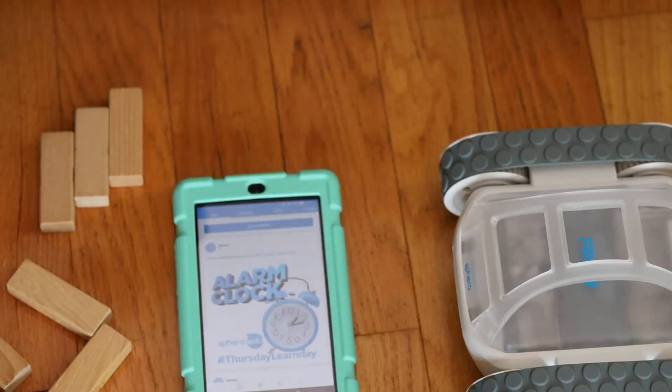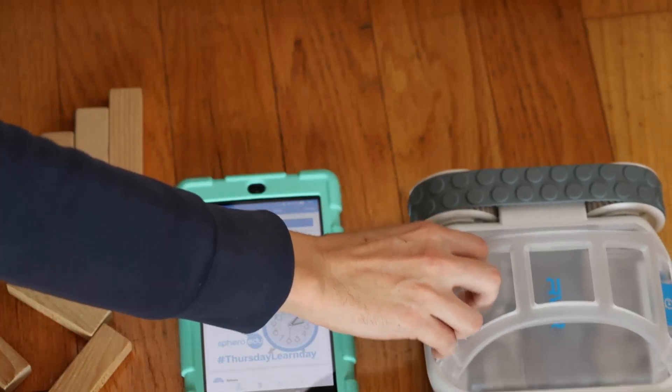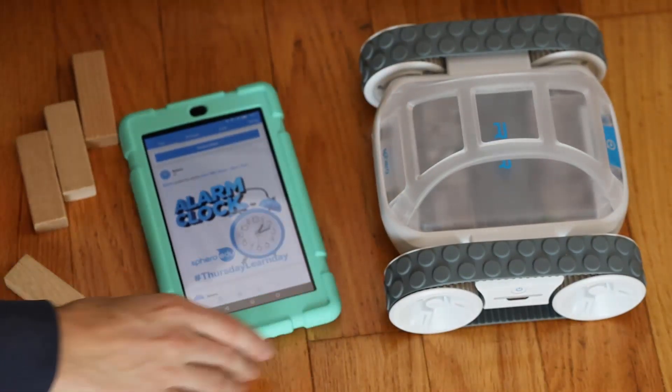Hello, it's Keith from Kinvert, and I'm going to be showing you how to connect to your Sphero Rover with your Sphero EDU app.